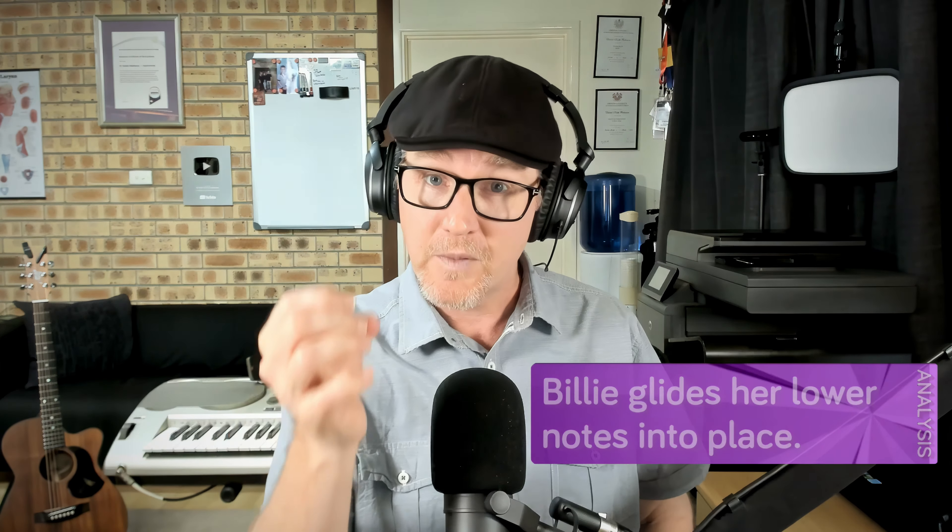I find it interesting that she's going to stand up at this point, because this is where we do get a slightly pop belt tone coming up for bigger notes. I'm actually quite encouraged to see her stand so that she's able to be more grounded and more supported for the big notes coming up. That harmony line is Phineas in the background — I love the way he just sits in behind her. Beautiful.